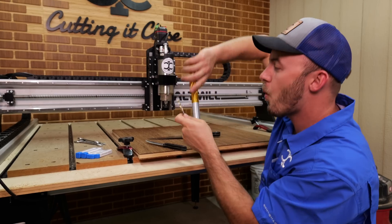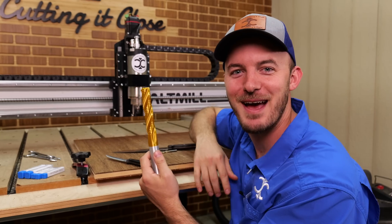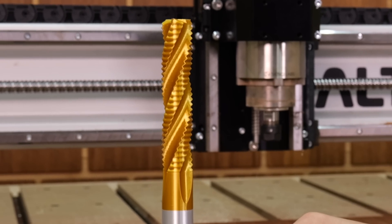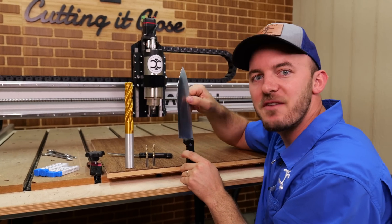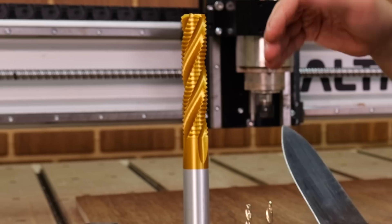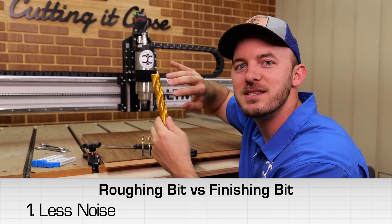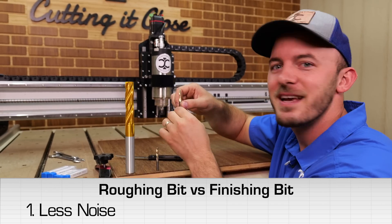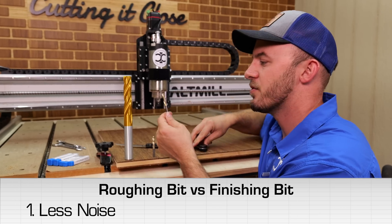Let me blow it up. This is kind of what that roughing bit looks like. When you look at it, it has all of these serrations on it. The good thing about these serrations is that whenever it's making contact with the wood, unlike a finishing blade, this is having multiple different teeth contacting at different points. What that's doing is cutting down on the noise — all these little things are kind of tickling the wood, whereas a finisher is slapping and slicing it like a standard knife would do.